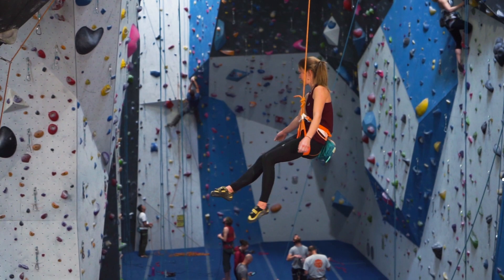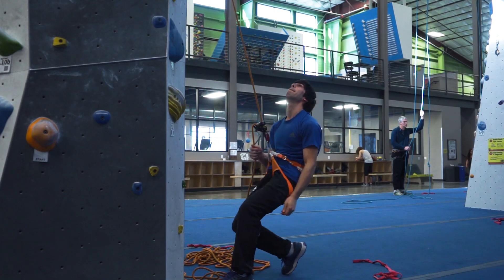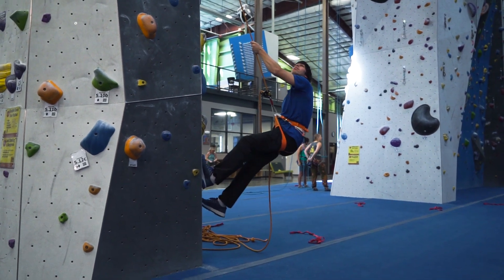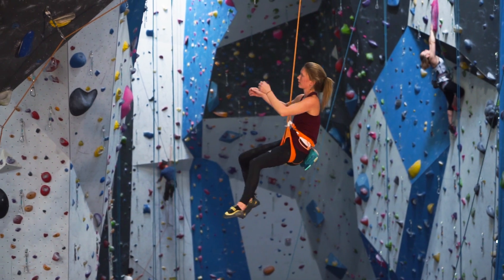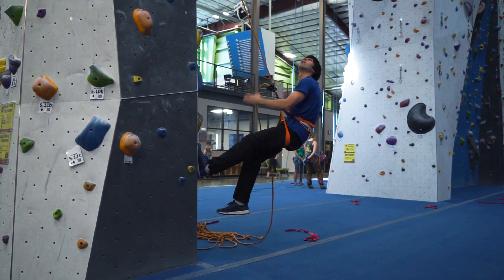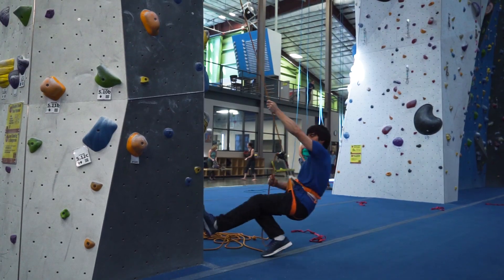A last technique common to overhanging sport climbs occurs when the leader falls but doesn't want to lower to the ground and instead wants to regain the last clip. The problem is he's hanging in midair — time for the hoist. The rope is already under full tension, so the belayer gets up on their toes. The leader grabs the rope above, pulls up, and lets go; for a split second the leader is weightless, the rope goes slack, and the belayer naturally sinks as their counterweight sucks in the slack. The hoist will fail unless the belayer keeps the rope locked off and can reel in a fully tensioned rope as they stand back up.